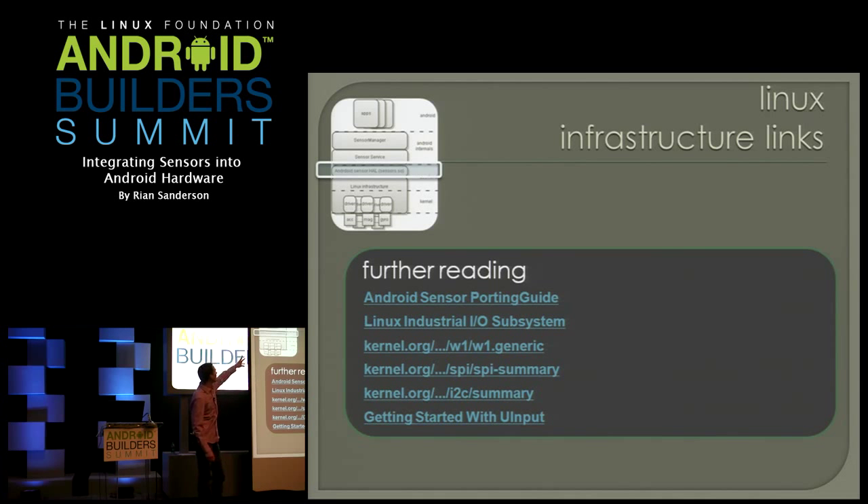Some more stuff to read about Linux infrastructure: IIO is definitely the direction things are moving. The latest InvenSense drivers are all IIO, the latest ST drivers are all IIO. There are also lots of input event drivers still out there, plus some more reading on the lower sensor device standards as well.